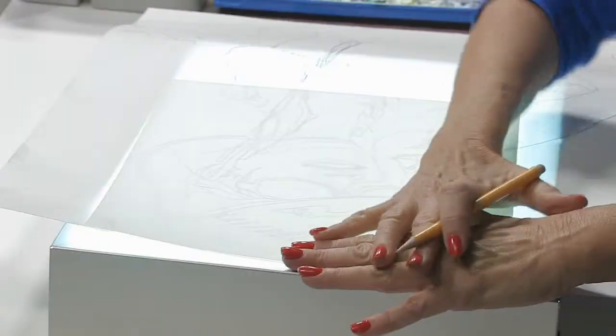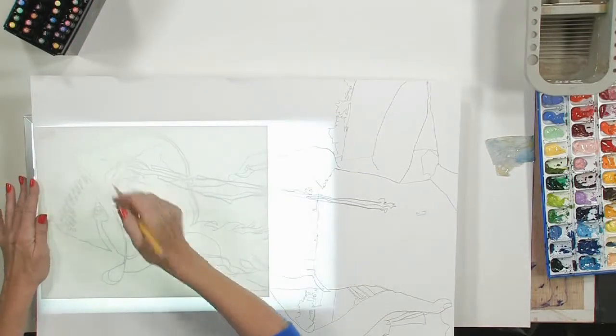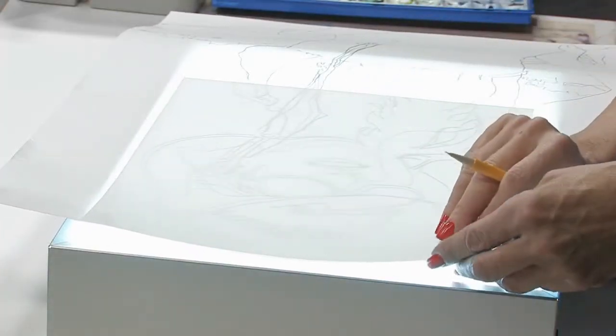I'm going to start drawing from the left side of my painting because I am right-handed and I don't want the graphite to smear all over the drawing. Because this is Yupo, I'm going to try to keep my hands off the paper as much as possible — just use the pencil and work from left towards the right. I've placed a little piece of masking tape on this picture, taped to the original.